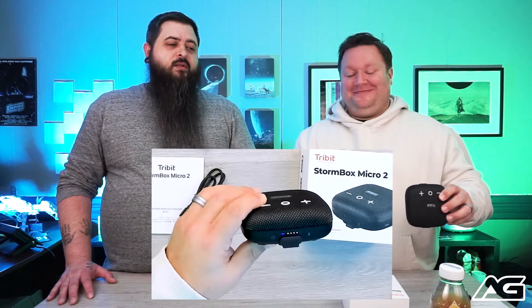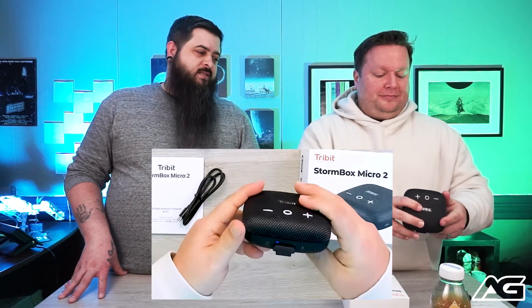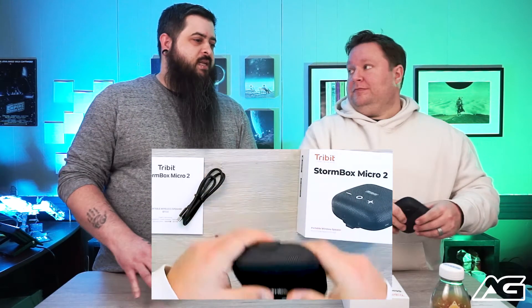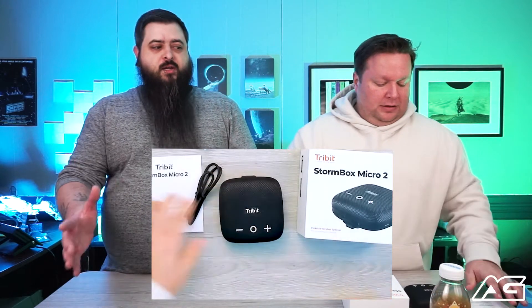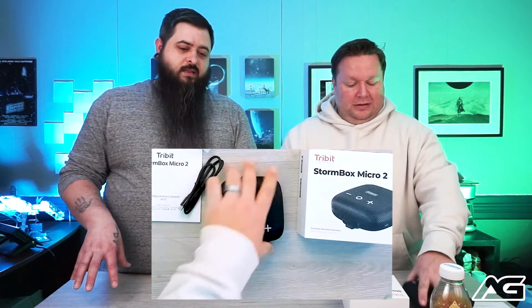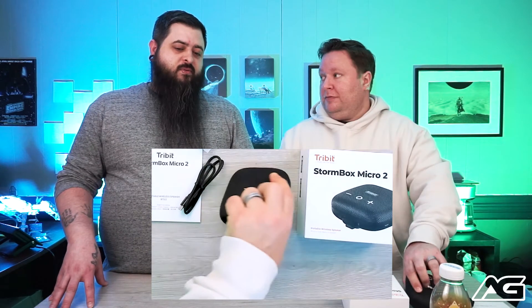Speaking of battery, this thing will last 12 hours of play time and up to 30 days on standby. It will no problem handle a full day of adventure — whether you're hiking, canoeing, or playing disc golf. And it is loud — this is a 10-watt amplifier.